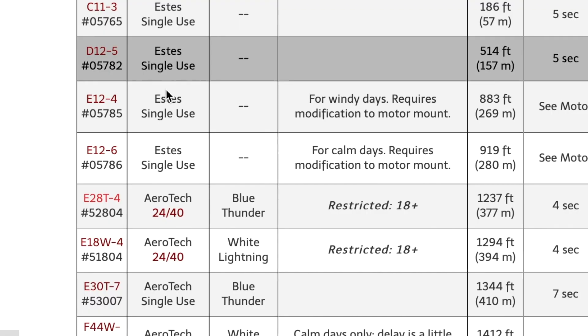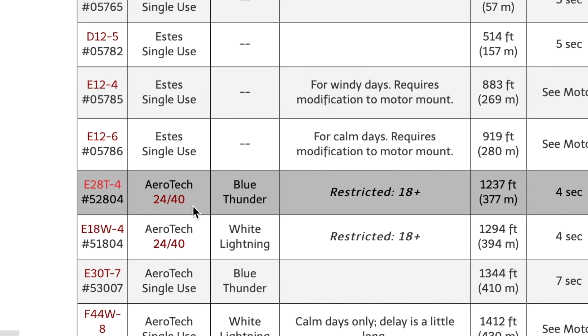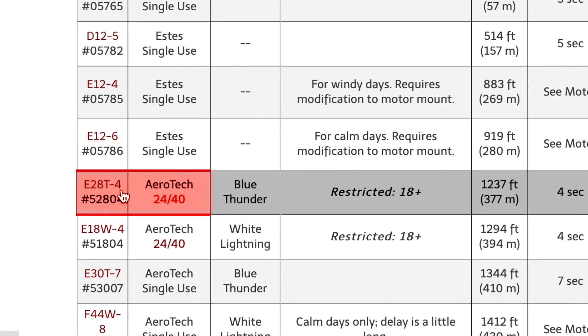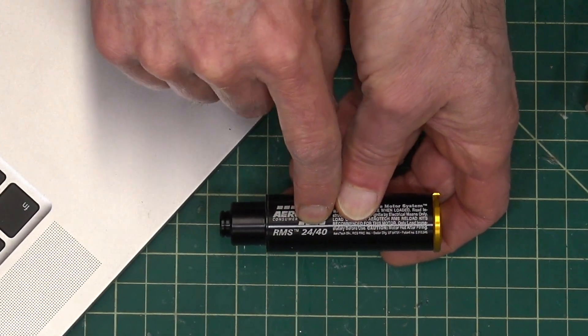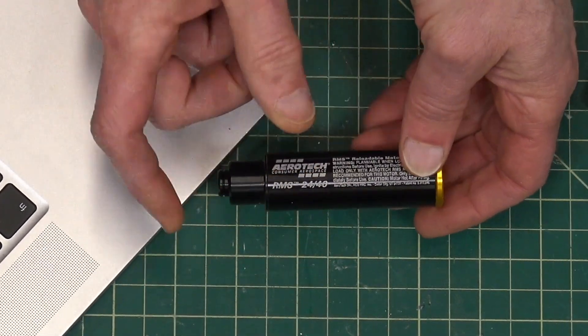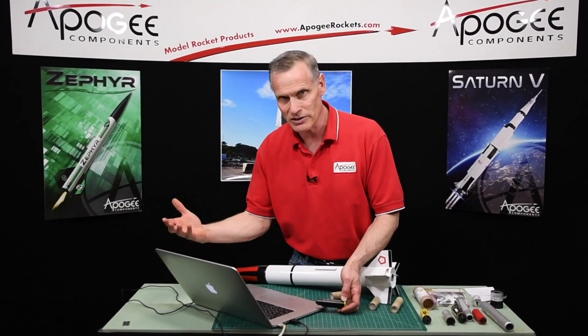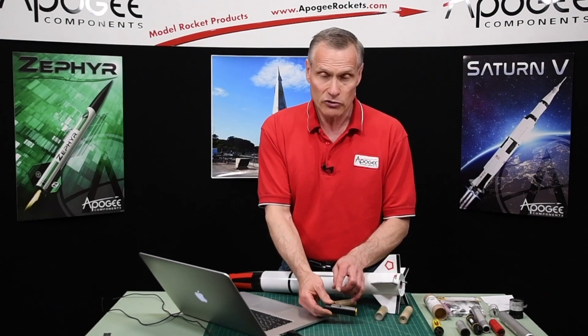When a motor is a reload, the list tells you what rocket motor casing it goes into. This E28-4 says "2440" on the list — that's the casing size. You can see "2440" printed on the side of the casing. The 24 means it's 24 millimeters in diameter, and the 40 refers to the propellant capacity — 40 Newton-seconds of power. There's also a 2460 motor, which is a little bit longer because it has a bigger tank.